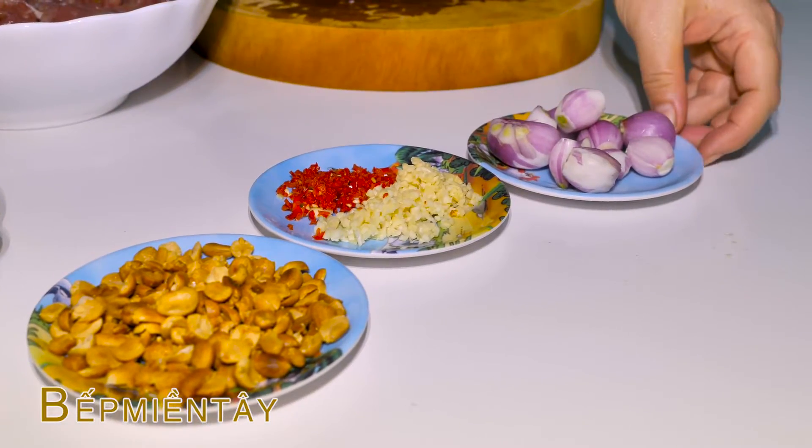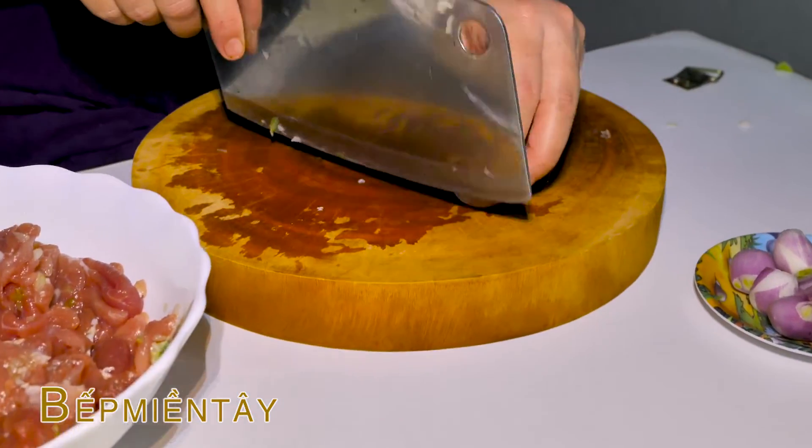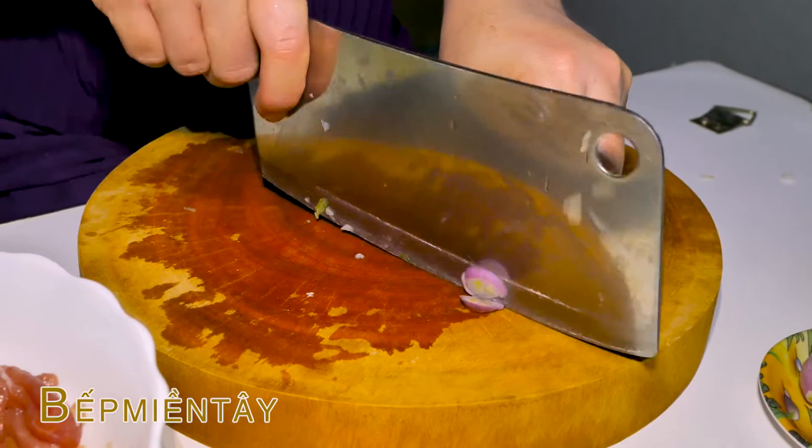Rồi cái hành này á, mình sẽ thái ra nha các bạn. Hành này mình sẽ thái khoanh ra.